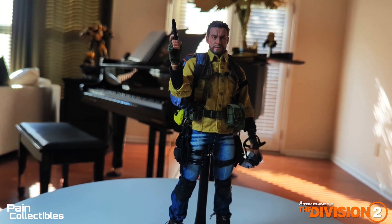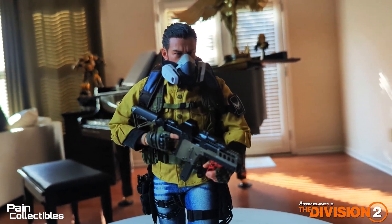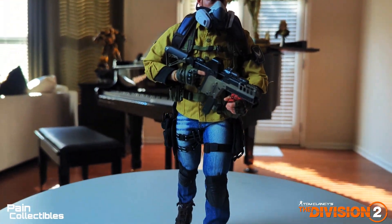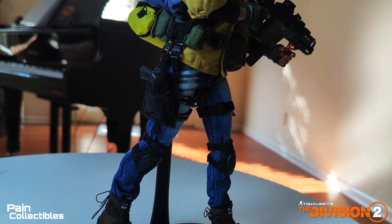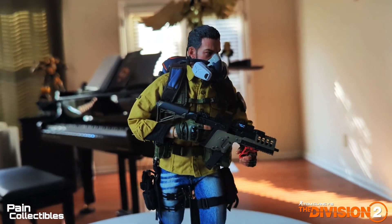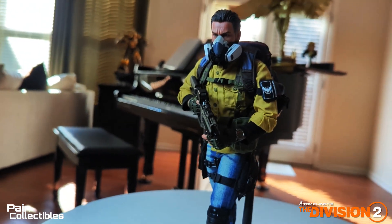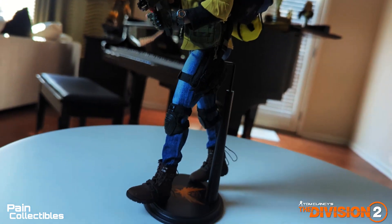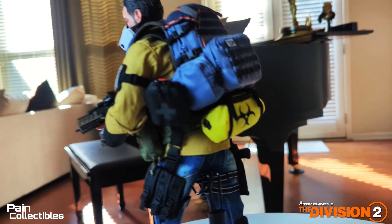This looks like a shot from the game in the dark zone — just carrying a weapon with the pistol in the holster, all strapped up. Yeah, this is dope — freaking sick. It looks so cool. You can see the dark zone pack on his back.